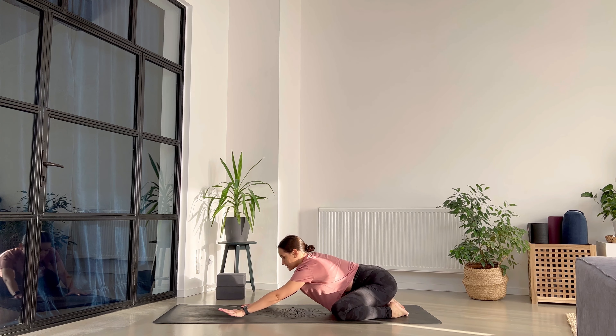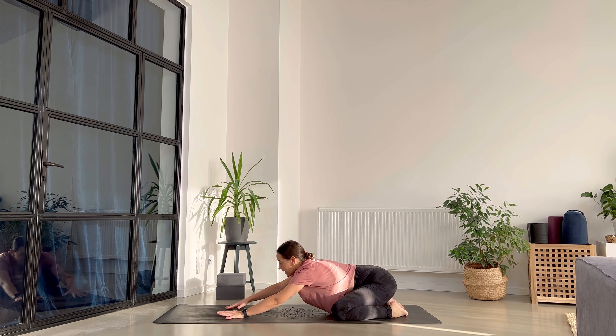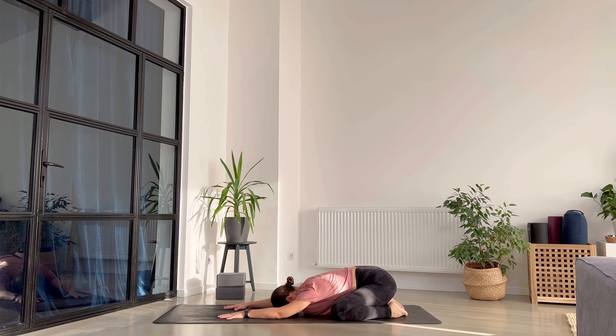Bring your knees as wide as your mat, big toes together, and then send the hips towards the heels. Extend the arms above your head and place the forehead on the ground. Let's stay here for a couple of breaths. Let's use this time as a way for us to settle in and to check in with ourselves.